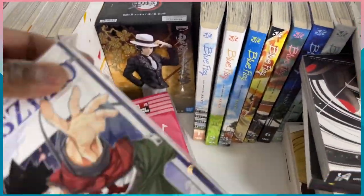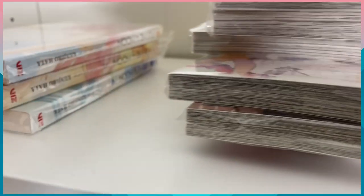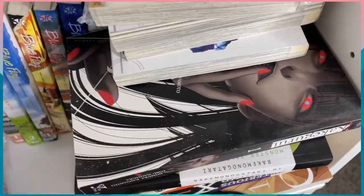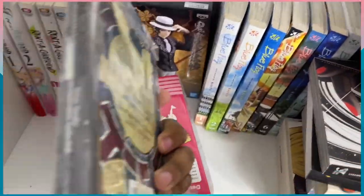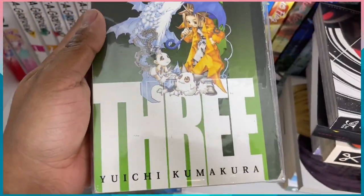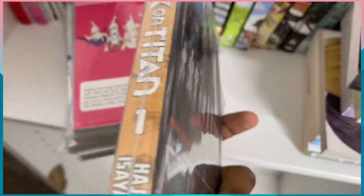We have Eden Zero one, two, three, four — so volumes one through four there. I'm glad they're in the little protective film I put them in. Then there's an older school manga I got when we used to have book drives — that's pretty cool. We also have Jing King of Thieves, book three, which I thought was really cool. And then the one volume of Attack on Titan that I have.